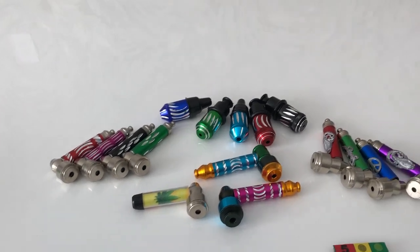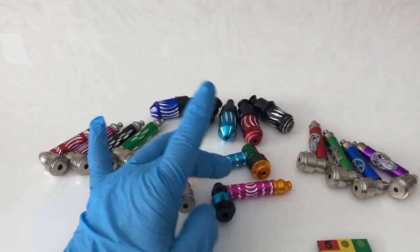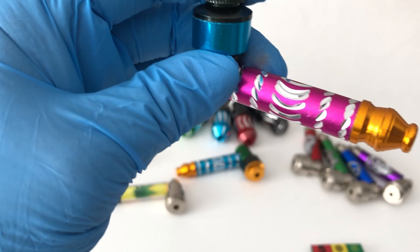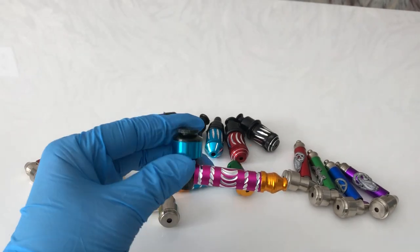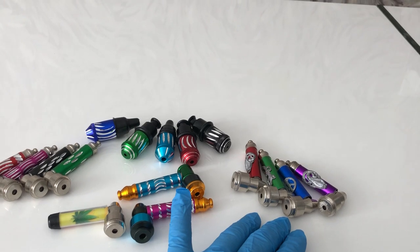These two right here offer more color variety, but it's the same exact pipe — just the mouthpiece and the bowl are usually in different colors from the base. It works exactly the same way.